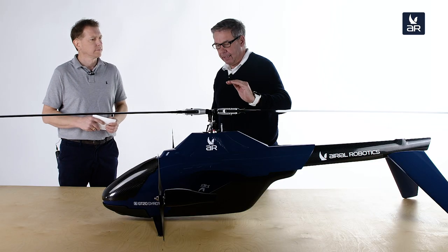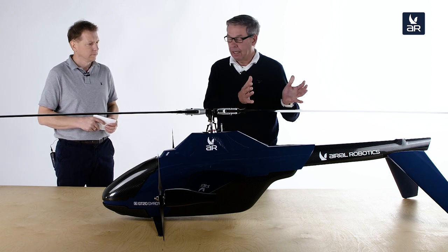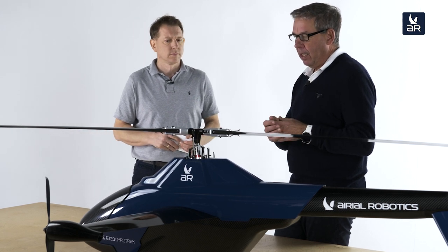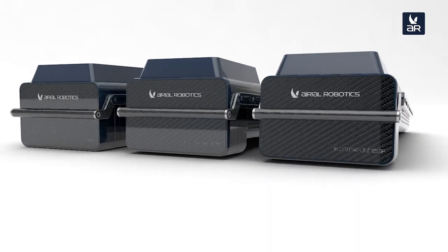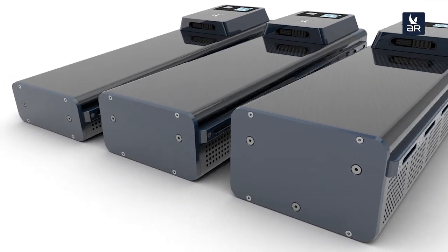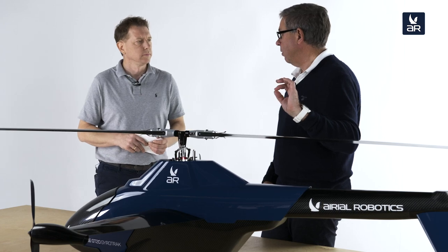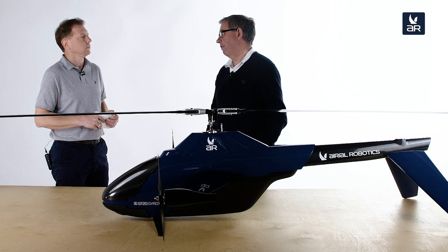The 12.5 kilo weight allowance can be split between the battery and the actual load. This gave us the idea of a scalable battery. We have three types from stock — small, medium, and large — for different flight times. Depending on the battery size, you have a corresponding weight allowance for your task load. With our smallest battery, the maximum task load is six and a half kilos. With the largest battery, you still have three kilos of task load available.